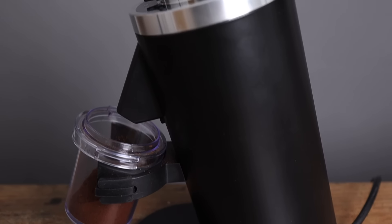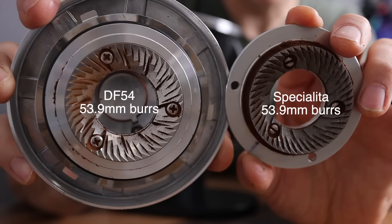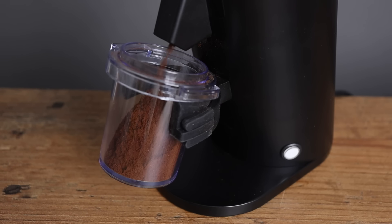I have the sneaking suspicion that this little guy right here, the DF-54, is really going to alter the landscape of the market for budding baristas. One of the things I hear most often is: what kind of cheap grinder can you recommend to get good espresso? Because people don't want to spend more on a grinder than on their machine, and since machines cost $150 or $200, they're looking for something not too expensive. Until now, that has not really been available in the flat burr profile — but with the DF-54, now that's the case.